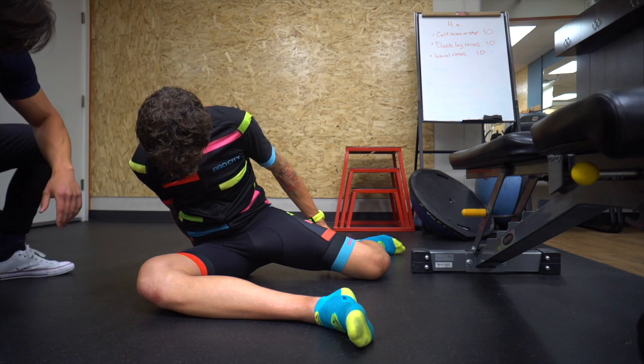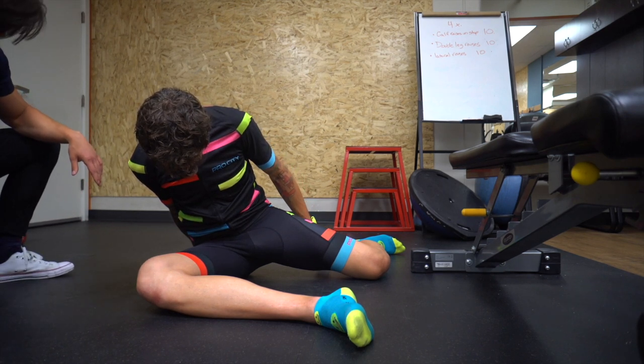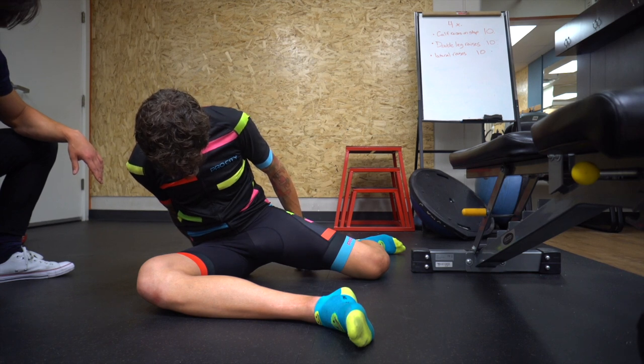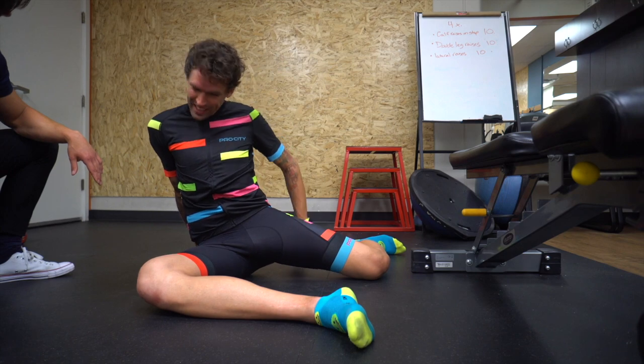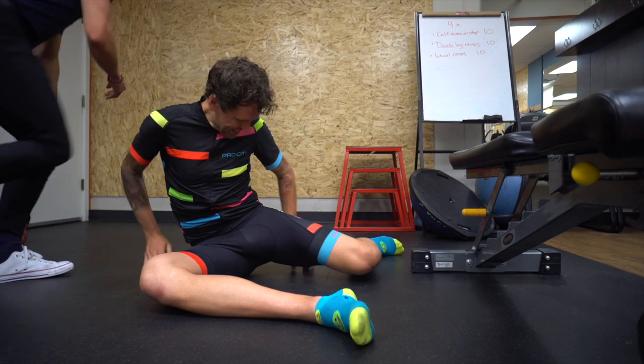Yeah, you're getting it in the right hip now. Oh yeah! I'm still getting it in my hip. Yeah, you are? Can you switch sides? See if the sensation is different.